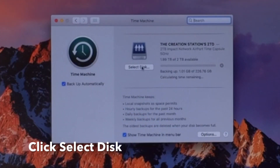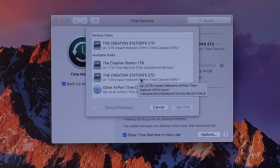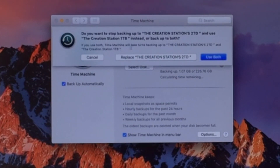Then we're going to click on Select Disk. Right now it was starting to use the Creation Station Two Terabyte drive, which is not what I want. I want to use the Creation Station One Terabyte, so I'll click that and then click Use Disk. It's going to ask you whether you want to back up to the Creation Station 2TB or the One Terabyte — so I'm going to click Replace the Creation Station 2TD.